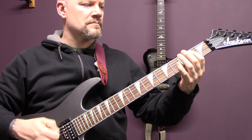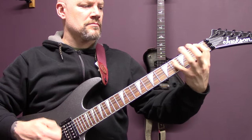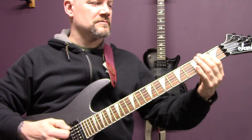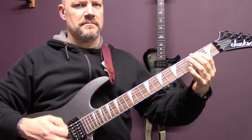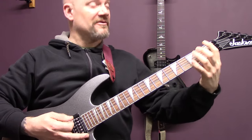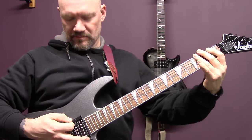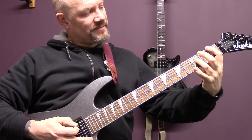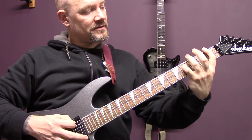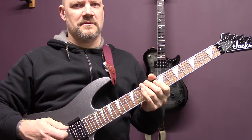Then we have this riff — again tremolo picked open bottom string for seven beats, fret one. Then fret one to fret three of the A for three beats. Fret one on the bottom string to fret four on the A for two beats, then two beats on fret one. Open bottom string again, then one on the bottom string to three on the A. Again one on the bottom to four of the A, then one on the bottom string to one on the D, and then one on the bottom to two on the D.